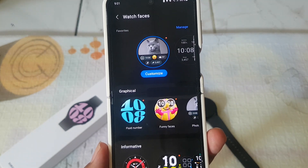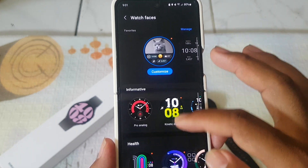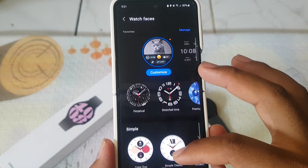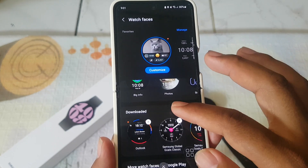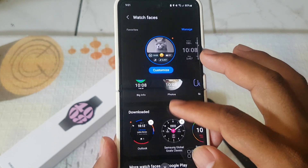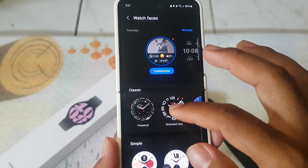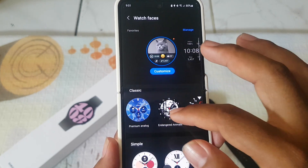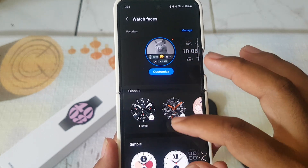Next, select the watch face you want. For example, this classic Watch Face.